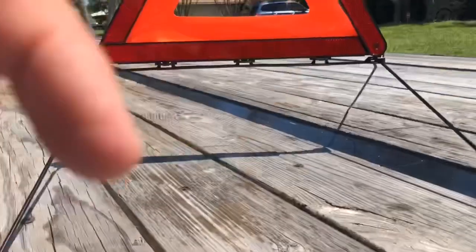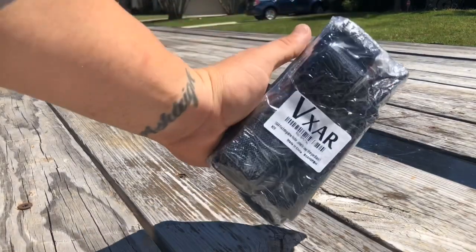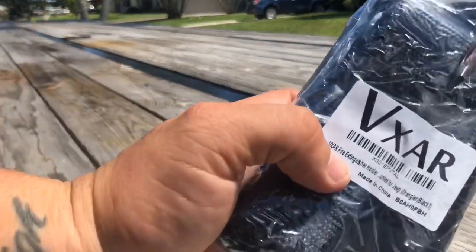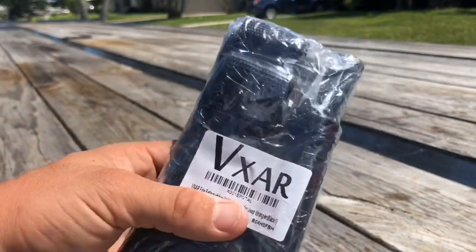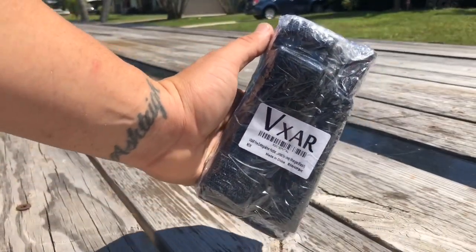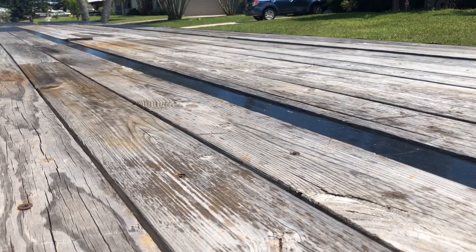Next I have these strap mounts for my fire extinguisher, so I'll be able to strap it down. It says for a Jeep Wrangler — I guess it goes around the pole, so I'll attach my fire extinguisher with this so it's mounted properly. Hopefully this will be in DOT compliance, I don't know if it will or not, but we'll see.